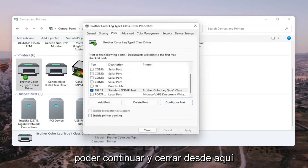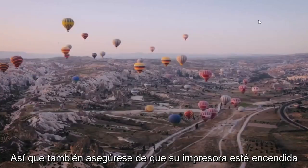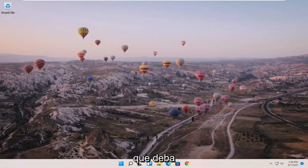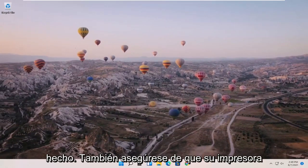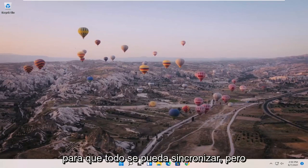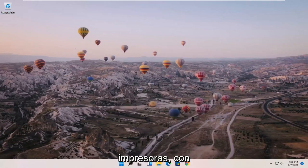Once that is done, go ahead and close out of here. Restart your computer and your printer, and that should hopefully be about it. Also make sure your printer is turned on. If it's a wireless printer, make sure you've entered your Wi-Fi credentials into it so that everything can sync up.